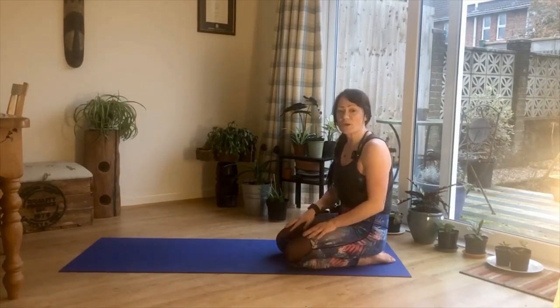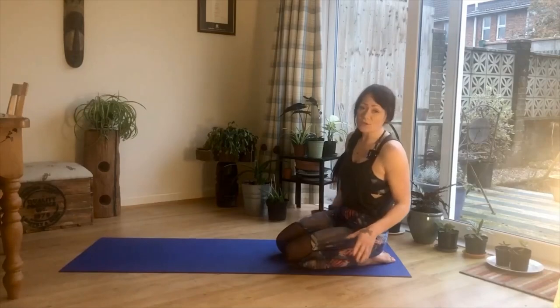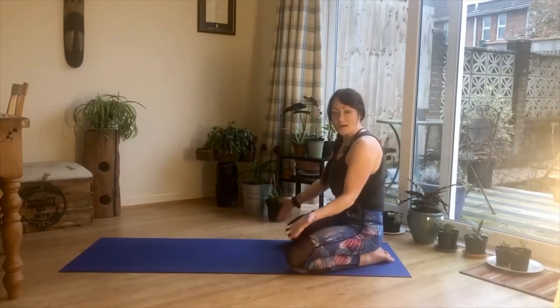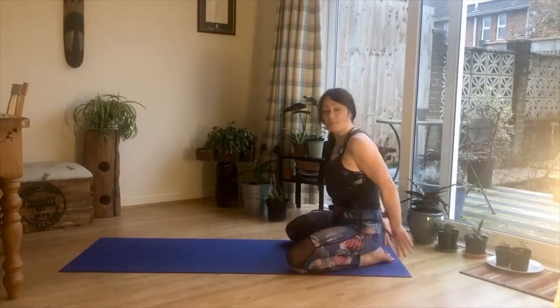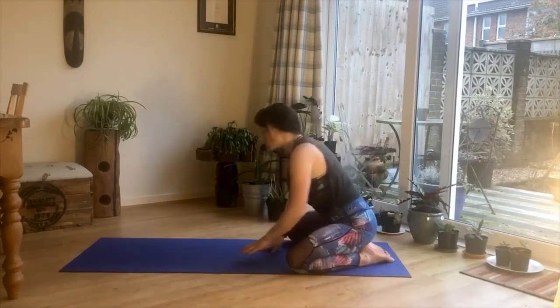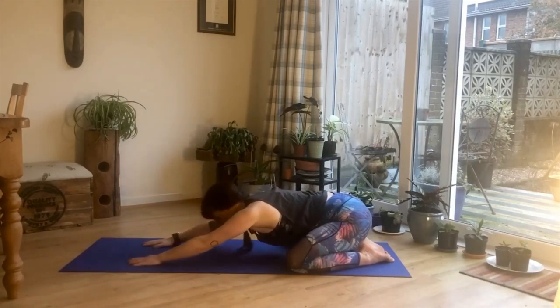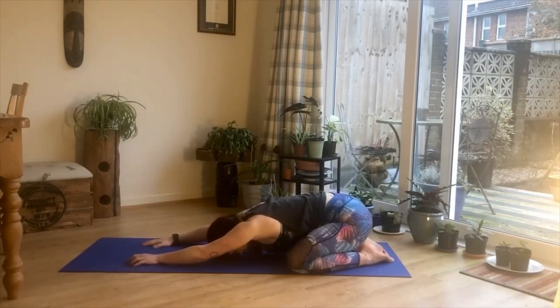We're just going to start in child's pose today. For those of you who are new to yoga or are not sure what this pose is — knees are wide of the mat or towel, big toes touching, and then just start walking your hands out towards the front of the mat and just bring your forehead to rest down onto the mat.